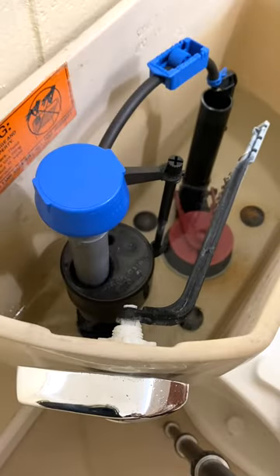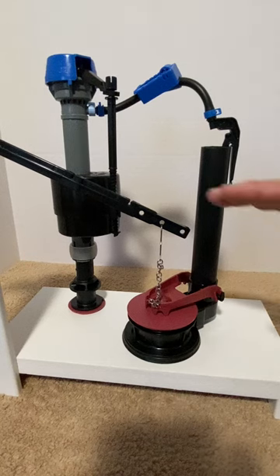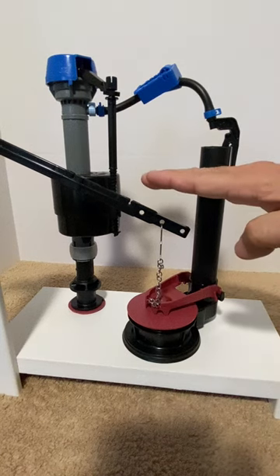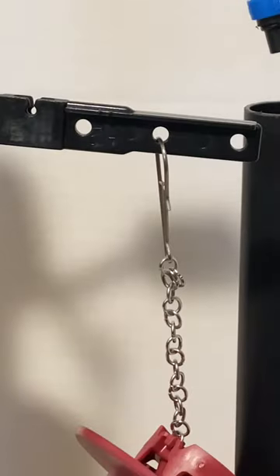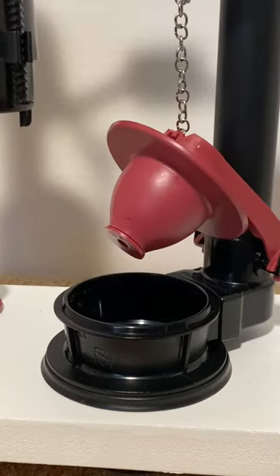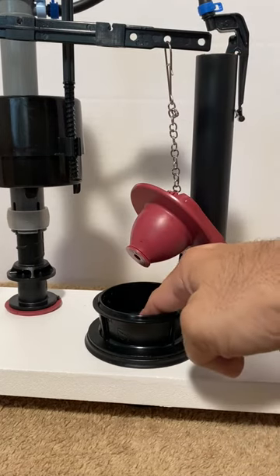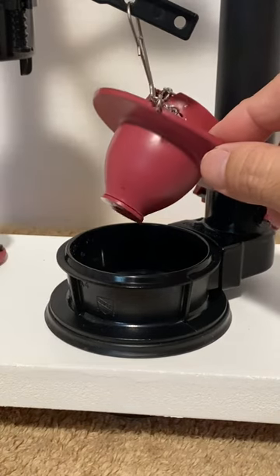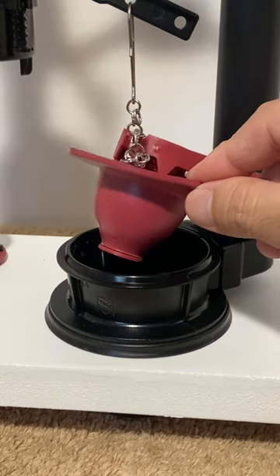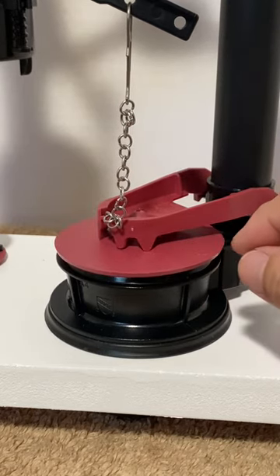Now let's look at how the flush valve works. Water sits in the tank waiting for the next flush. Pressing the handle down lifts the lever which lifts the flapper. Now the water in the tank rushes out of the tank through the valve and down to the toilet bowl. Air in the flapper helps it float and the flapper lowers as the water level drops and eventually falls to close the valve.